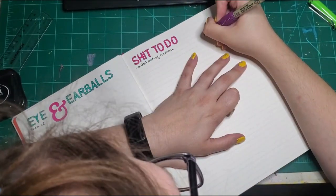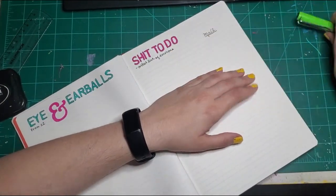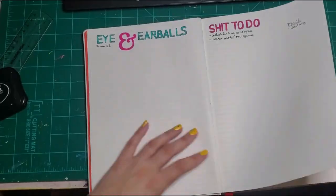Off to the side on my shit-to-do page, I usually have a column for mail that's needing to be sent out or replied to or whatever. And I do have mail to my friend Whitney that still needs to be gathered up, written, and sent out.